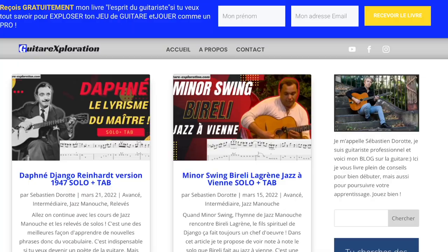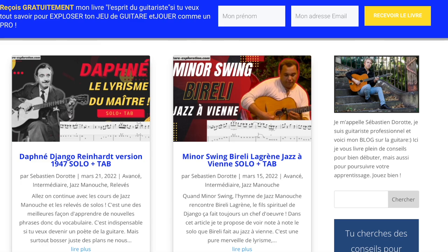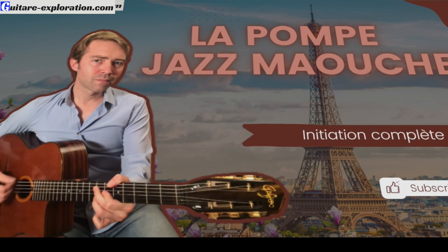C'est comme ça qu'on gagne en force et en visibilité, parce que sinon quand tu vas sur YouTube, tu as l'impression qu'il n'y a que le fitness qui existe. Alors que non, il y a aussi la guitare et le jazz manouche. Pense aussi à aller visiter mon blog, il commence à y avoir plein de trucs dessus et notamment des partitions gratuites à télécharger. L'initiation complète à la pompe jazz manouche, c'est parti.